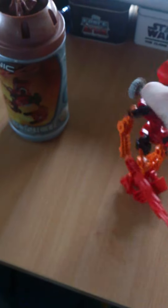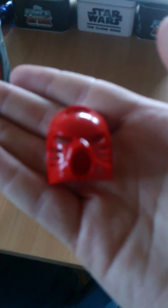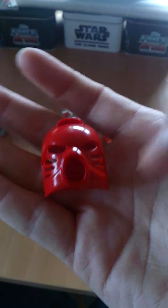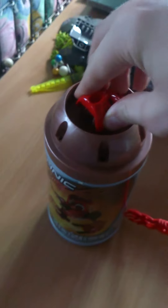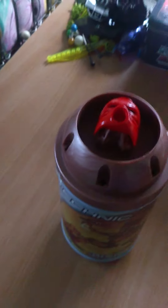And here is his Kanohi Mask — just gotta take it off. Here it is. And you can put it on the canister, which is what you're going to do when you store it.